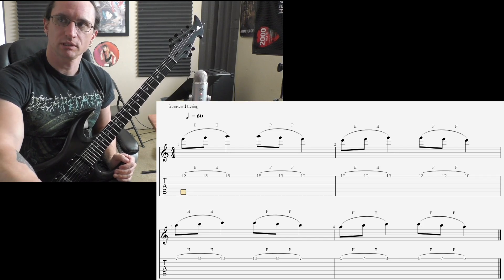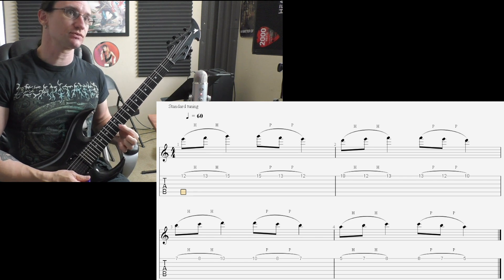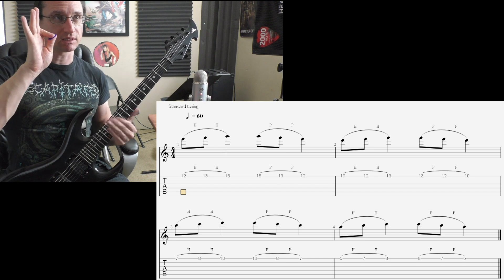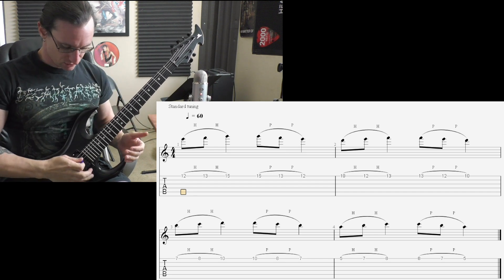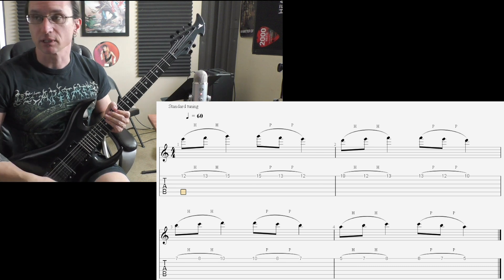Alright, number one here — left hand goal. Make sure your index finger is up underneath the B string the whole time, and have this part of your hand resting on the lower strings. 60 each minute.